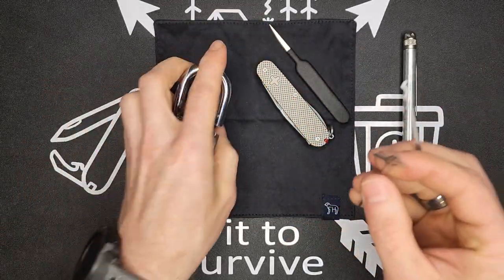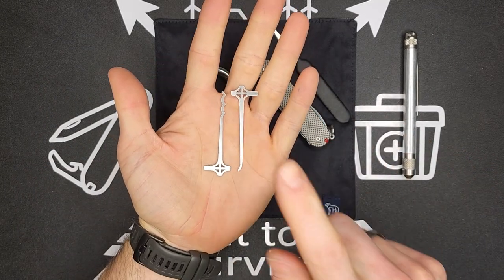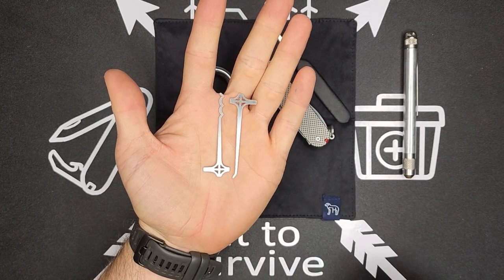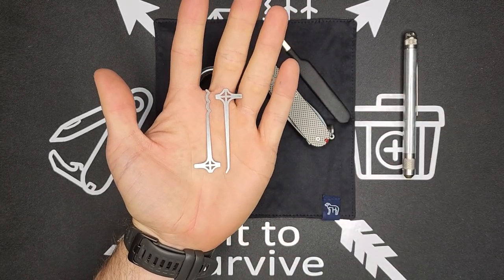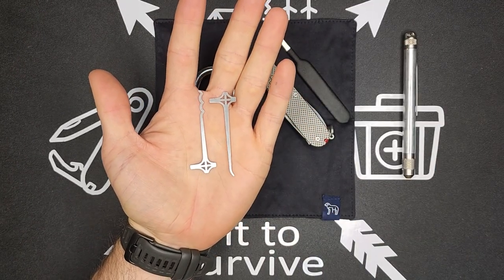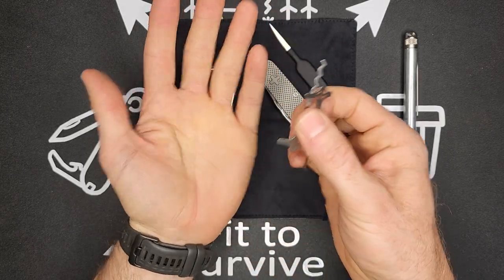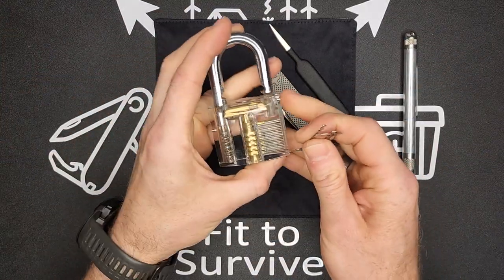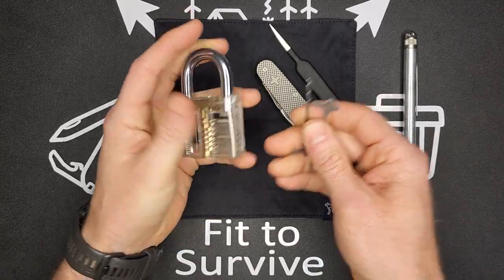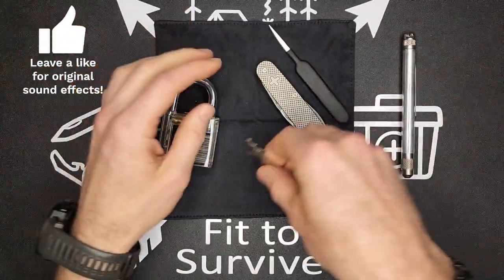One time I used my lock pick set we were at a youth meeting and the volleyball net was locked up. They were at a private school and the key had gone with the PE teacher. I was able to use my lock pick set — it was just a really simple lock, kind of like a luggage lock. I literally just stuck the rake in there, it opened instantly. Hero status.